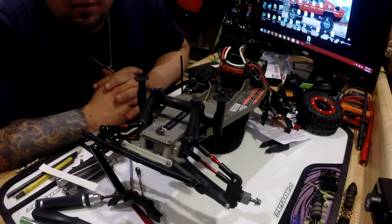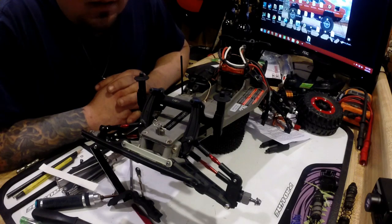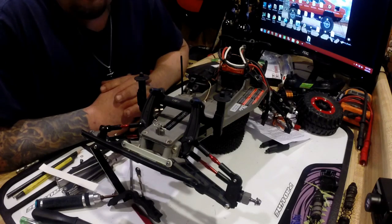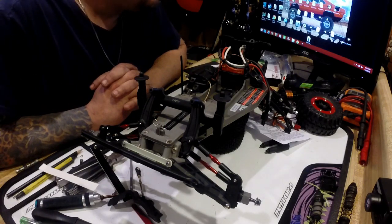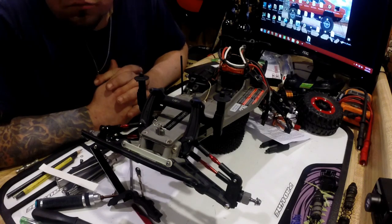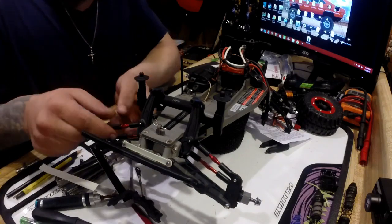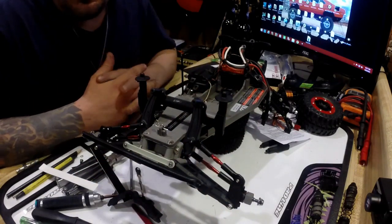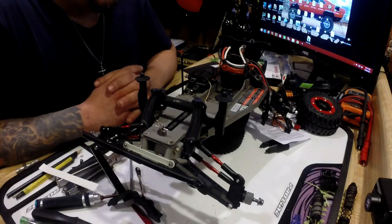Cheap, you know — the control arms, the C-Hubs, new bearings, the hexes. The hubs are on there, came with wheel nuts. All together for the control arms and stuff like that, I think I paid — front and rear — and the rear came with axles, everything, all new grub screws and stuff. I think everything was definitely under $100. You can see I got the anodized red links — those were a little more. I could have just got the stock ones way cheaper, but I kind of wanted to do something nice for my nephew.